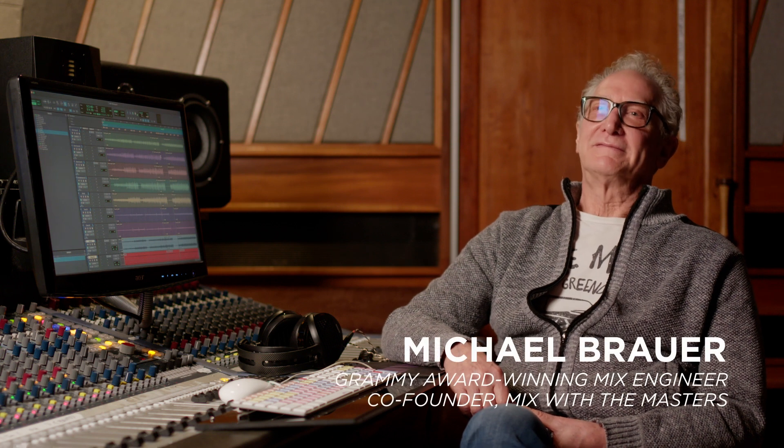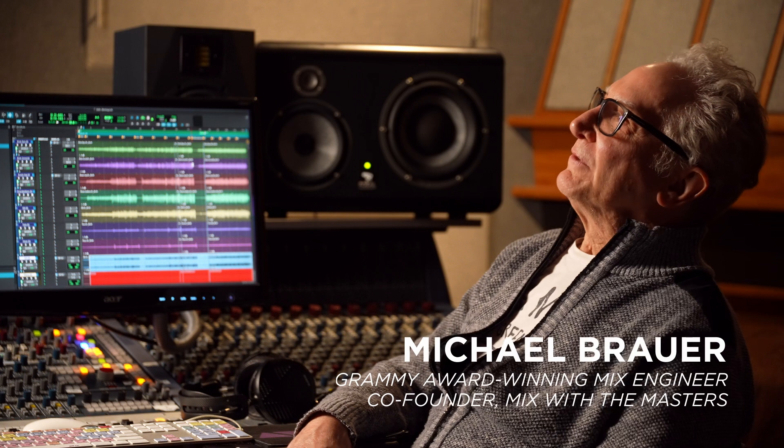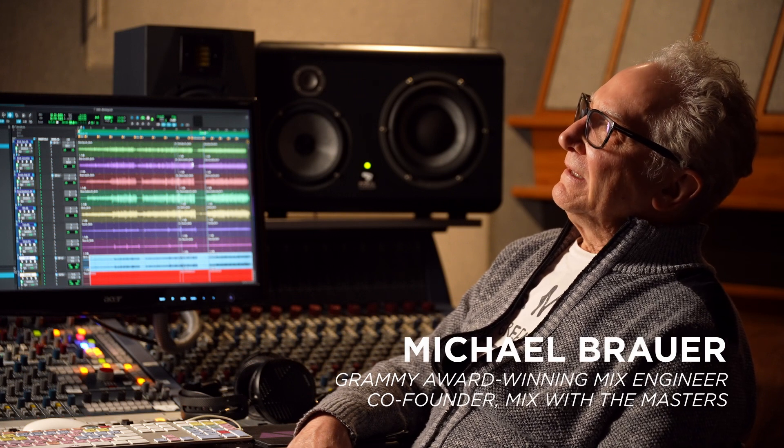Hi, I'm Mike Brower, record mixer. One of the things that I did from early on is when a monitor first came up — so when Pro Tools first came up and I no longer had a 24-track — I had to put the monitor somewhere.